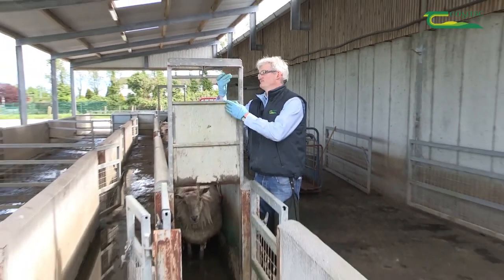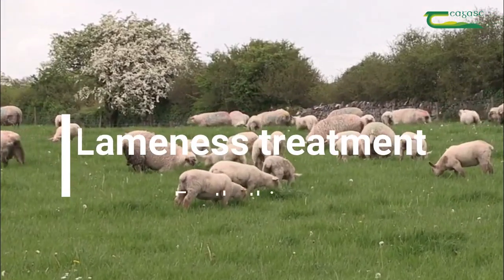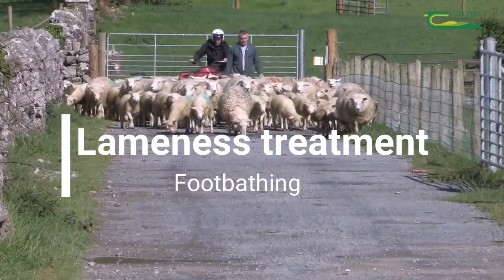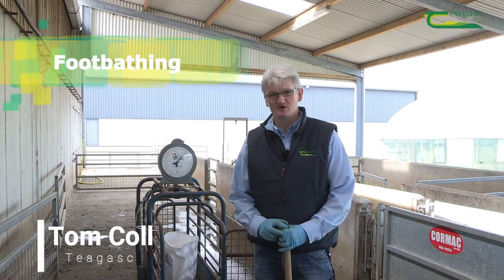The ewes have stood in the bath for three to four minutes, and we can let them out onto a clean concrete area. Footbathing is crucial for the control of scald in the flock.